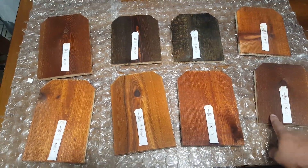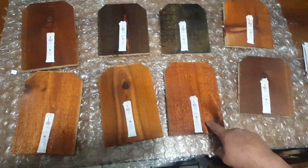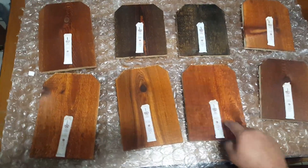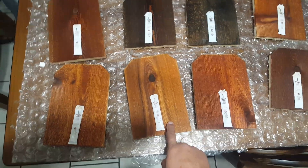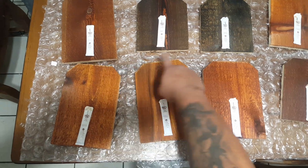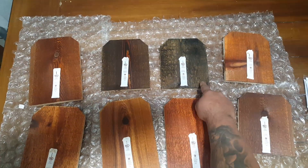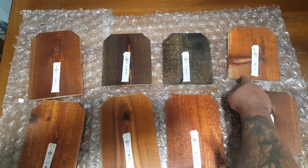I'll go over it one more time: Dark Walnut, Mahogany, Natural, Redwood, Pecan, Mission Brown, Burnt Hickory, and Natural Cedar.